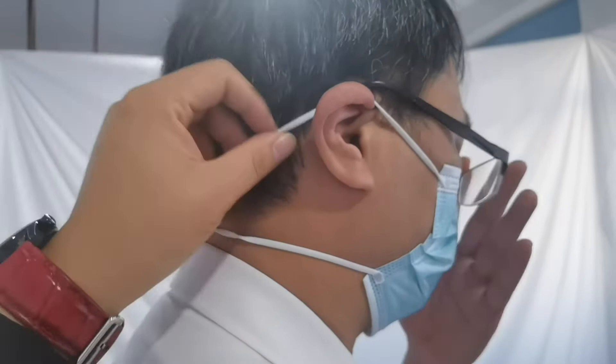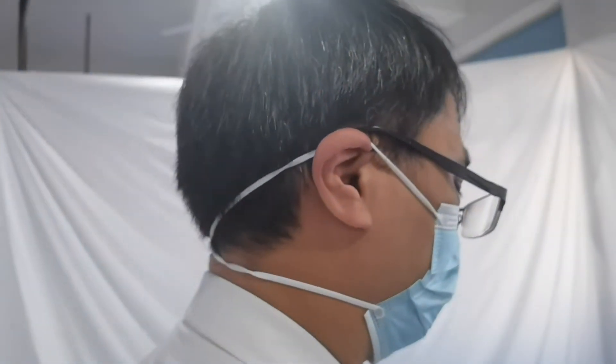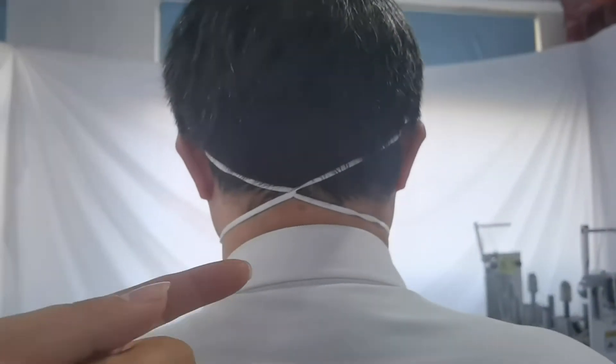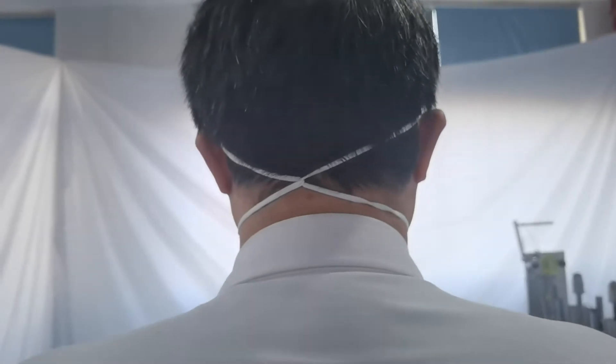But this mask, you can see, is very good. It won't hurt your ear. It's very nice. But for this ear loop cloth, it is very hard to produce together automatically.